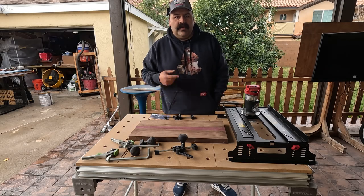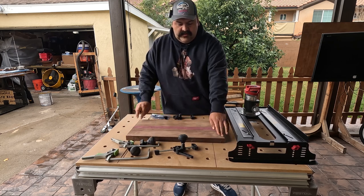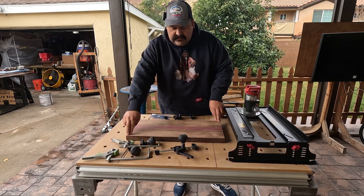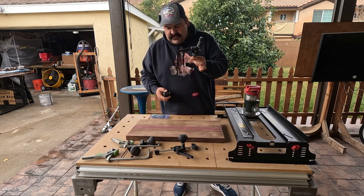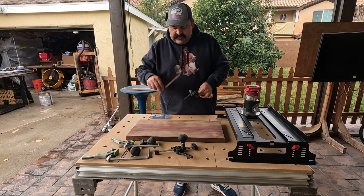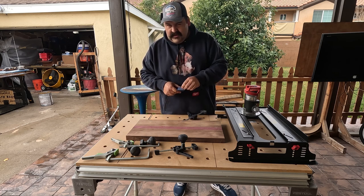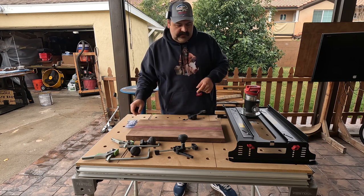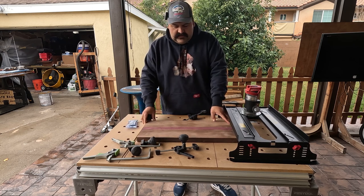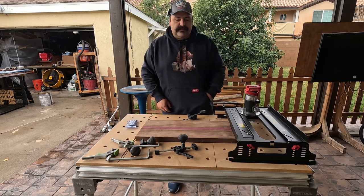All right, so we got this board right here — it's kind of uneven from one side. We're going to try the shims first. If I don't like how it works, I'll go with the clamps they gave us. Let's get that started and see how it goes.